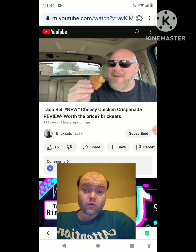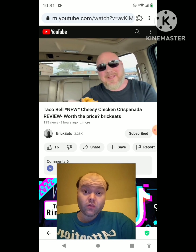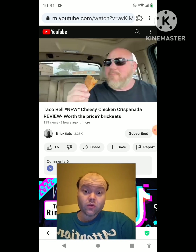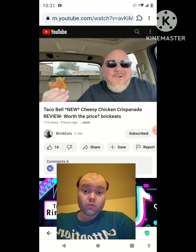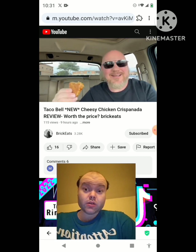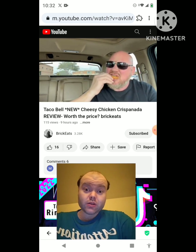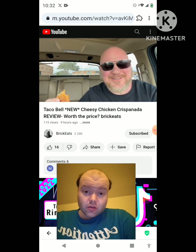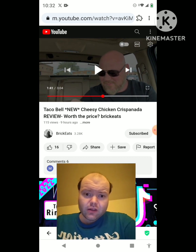Actually it's not bad - it's definitely cheesy, you can taste the chicken, and it is crispy, so they told us the truth on all fronts. Everything they said is true. Wow, I actually like it. Let me dip it in the spicy ranch and see how it is. Wow, it's actually better in the spicy ranch.